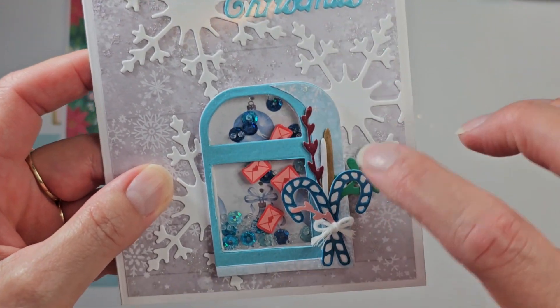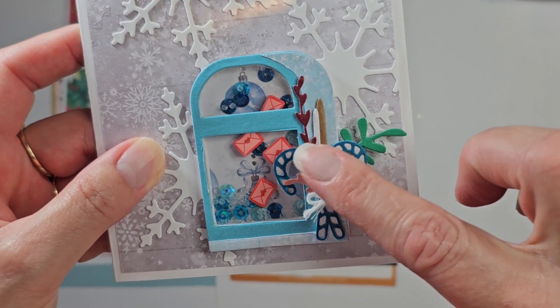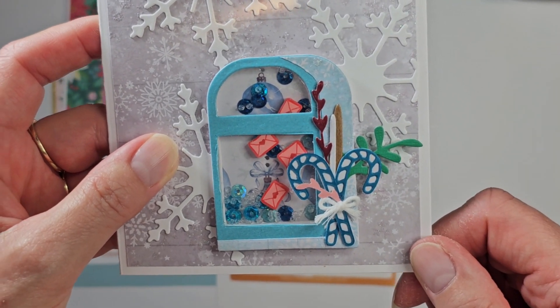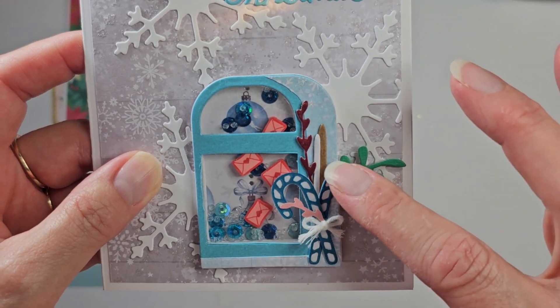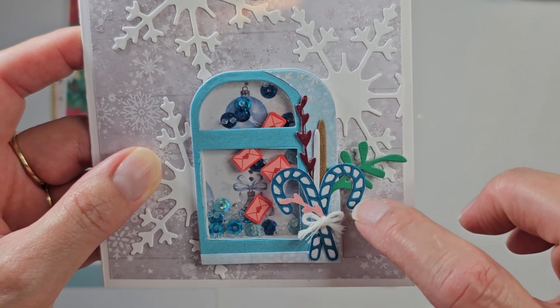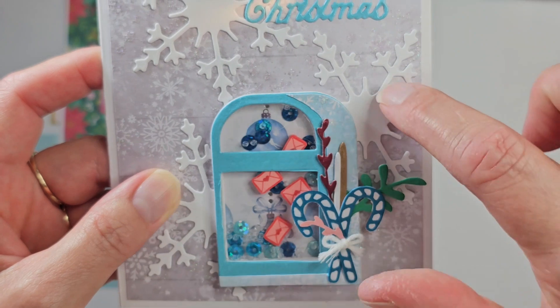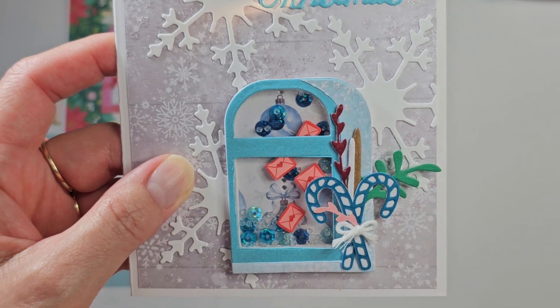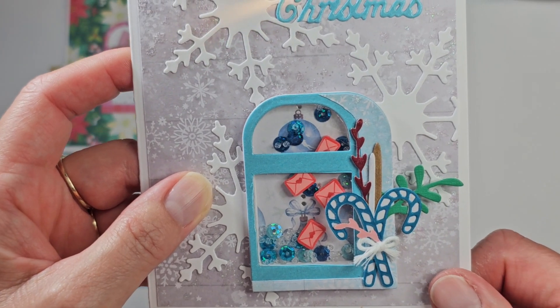The snowflakes and all the trim here — the trim came from a hot cocoa or hot drink die, and I think that the snowflakes and the hot cocoa drink came from In Love Arts. If not, it was Coco Rosa Studio.